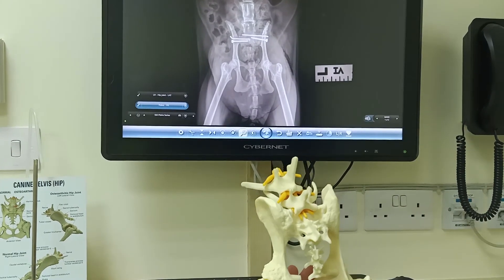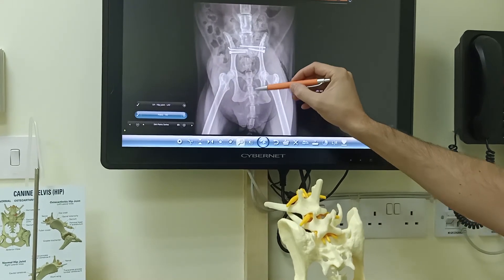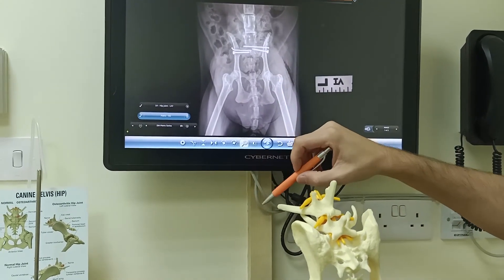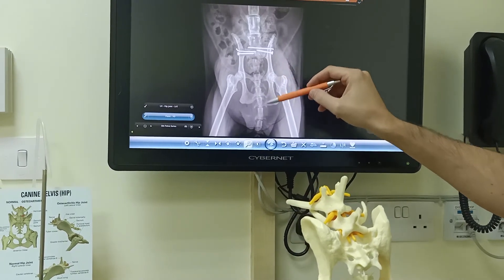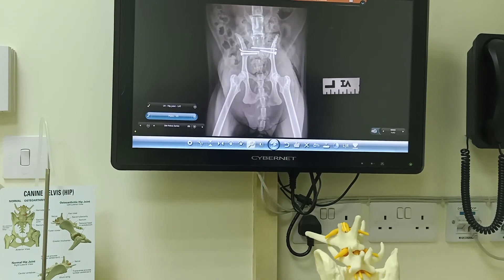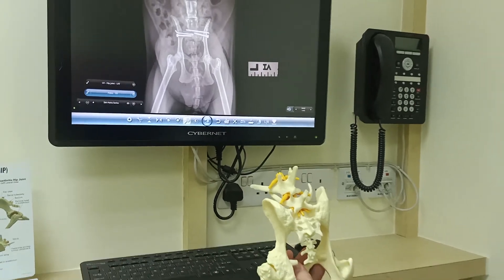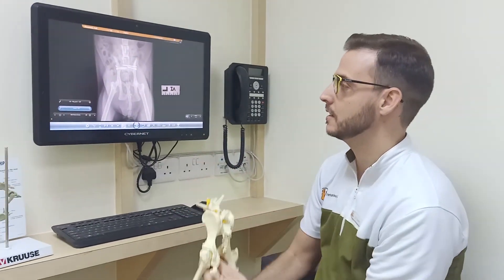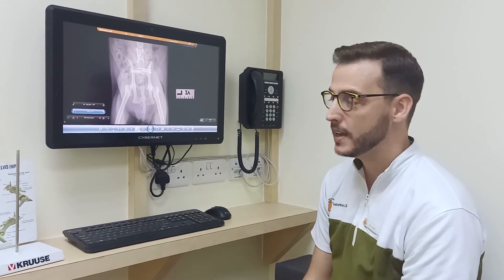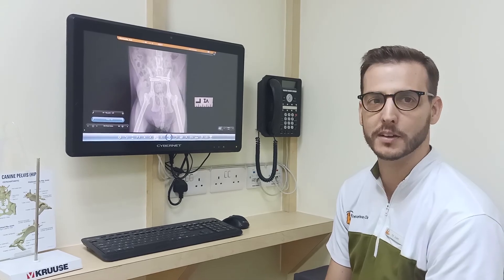So like that, it's completely fixed and completely stable. Here we can still see the fracture we were talking about before, but we don't have to fix it because that implant provides enough stability for the healing. So around one and a half months later the animal will be completely healed, and after a week she is already trying to walk. That means that everything is fine and she can feel perfectly both her legs. So hopefully soon she will be running away.